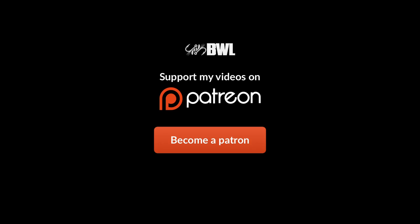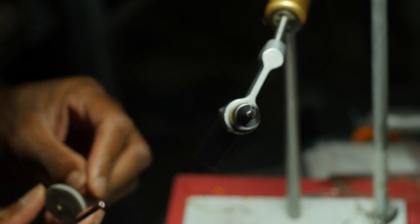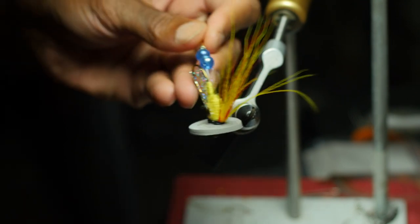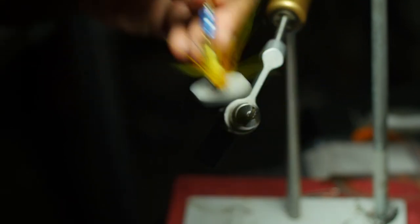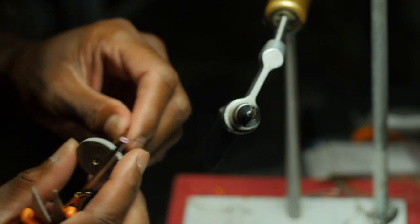Okay, fellas, in the shop today — fortunately you guys have been buying my lures and stuff, and for that I'm grateful. Today I'm tying up some modern Mickey Finns for a client and some purple, pink and purple trolling flies.